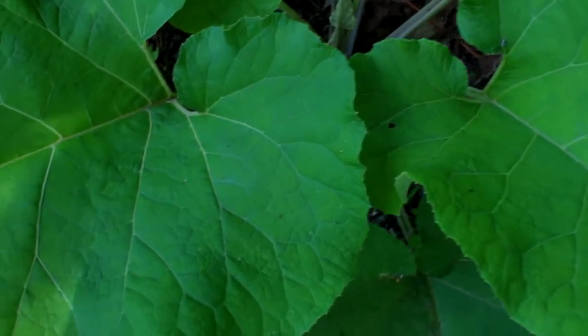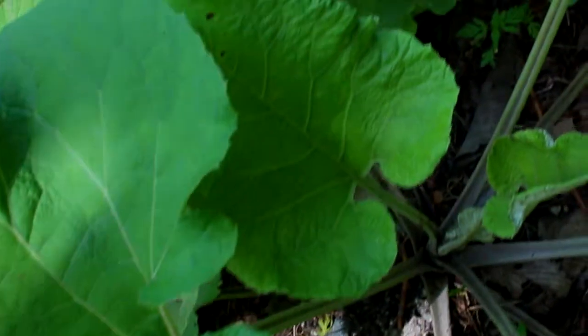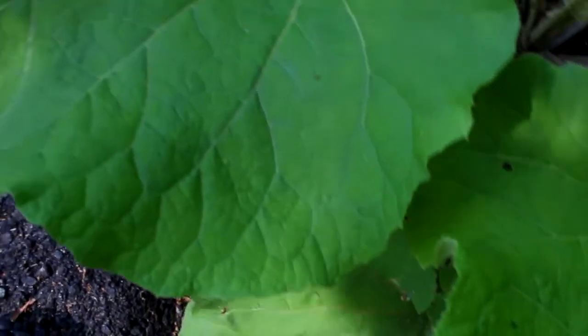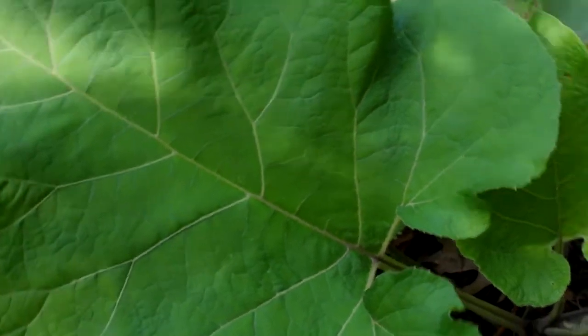This is a plant we can use for everyday tonifying of the kidneys, the lymph, and the liver. We can drink an infusion, which is actually quite sweet and tasty, or we can use a tincture of the plant. It also happens to be one of my favorite plants to use for poison ivy rash — though I try to befriend it, so I call it 'potent ivy.'